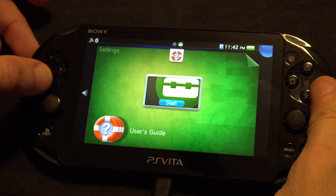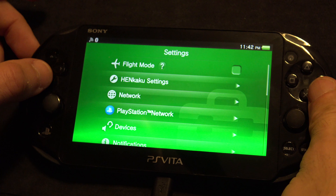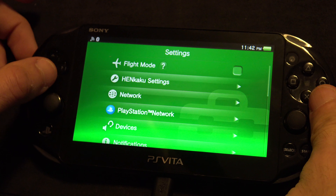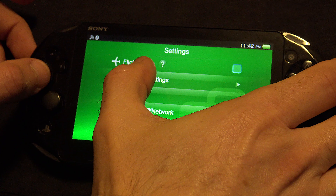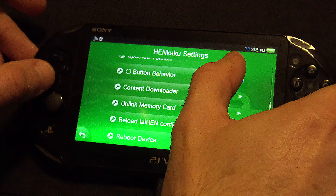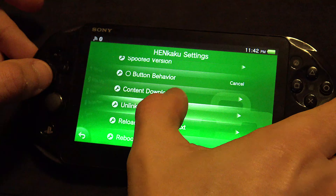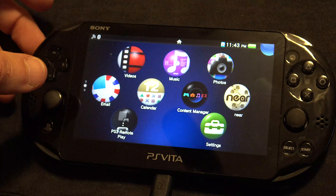Now go to the Vita settings menu. Go to Henkaku settings and then choose Unlink Memory Card. When you see the message saying it can be used on any Vita, just press OK. Now that that's locked in, press circle to go back and exit out of the settings.